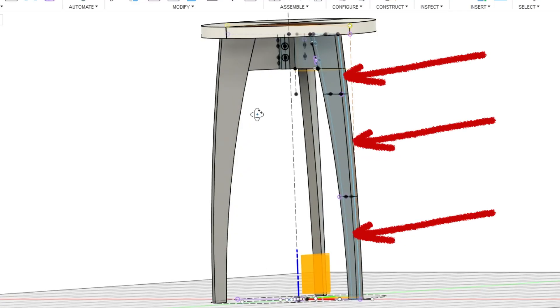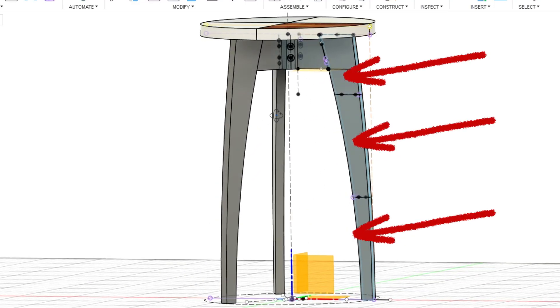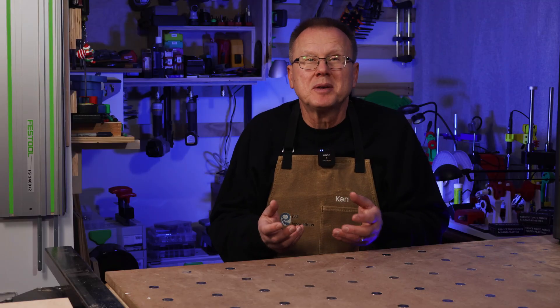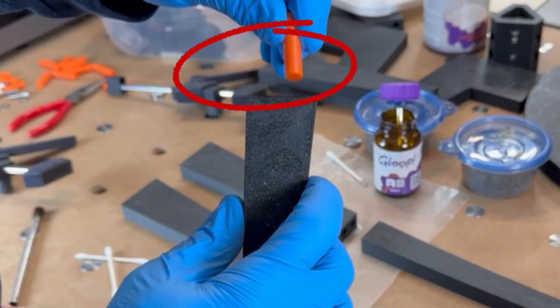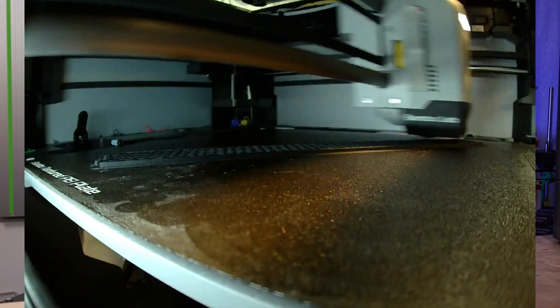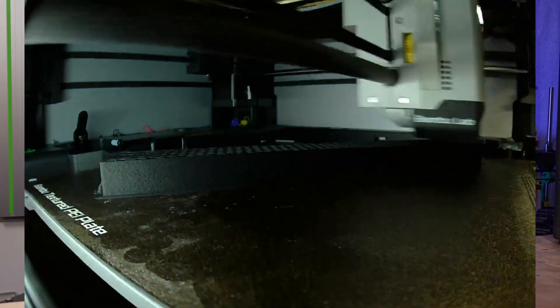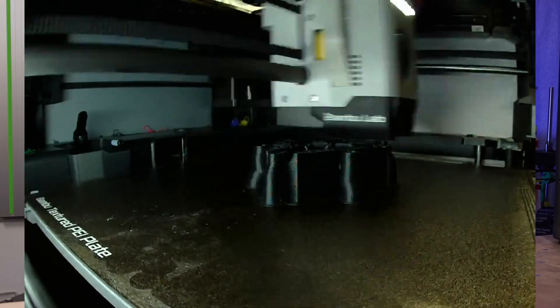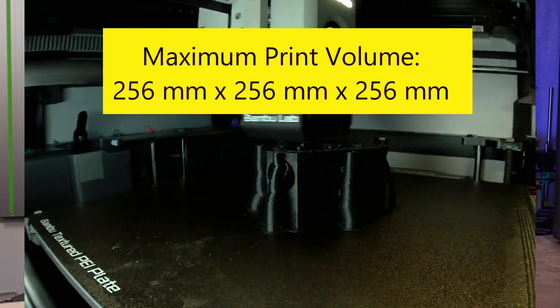I needed to cut the end table up into smaller pieces so they could be printed in my 3D printer. I designed each leg into three pieces and the top into four quadrants with the goal to assemble them together using 3D printed alignment dowels and 3D Gloop adhesive. I planned to print all the parts using my Bambu Lab X1C printer, so I was limited to a build volume of 256 millimeters cubed.